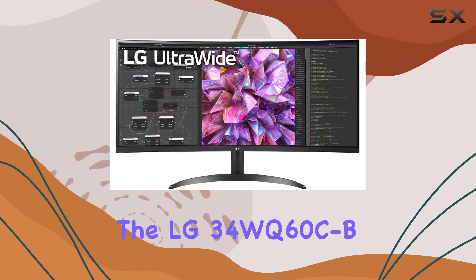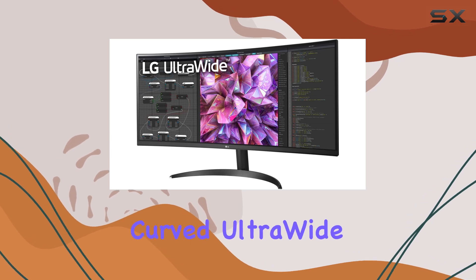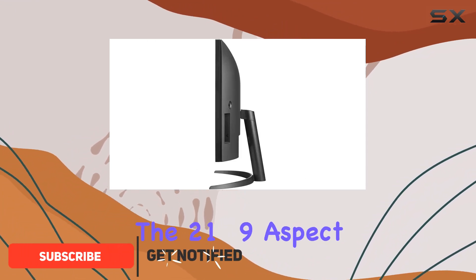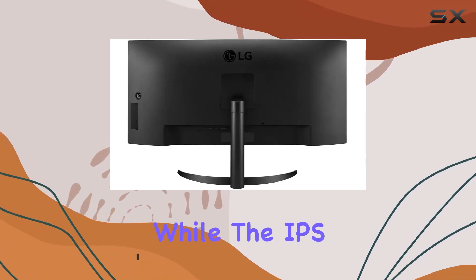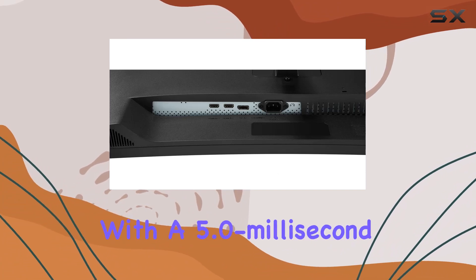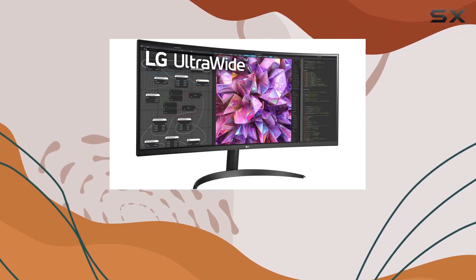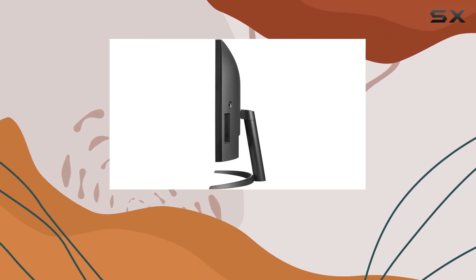Today we're diving into the LG 34WQ60CB.AUS, a 34-inch curved ultrawide QHD IPS monitor that boasts a resolution of 3440 by 1440. The 21:9 aspect ratio provides an immersive viewing experience, while the IPS display ensures vivid colors and a wide 178-degree viewing angle. With a 5.0-millisecond response time, this monitor is geared towards both work and play. The sRGB 99% coverage and HDR10 support enhance color accuracy and bring content to life.